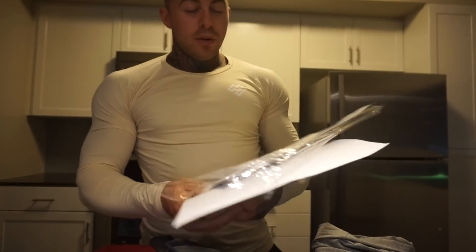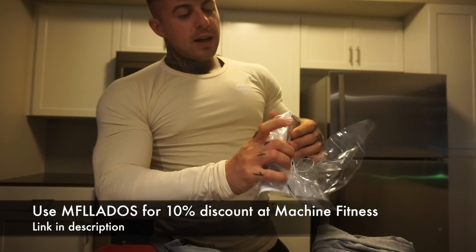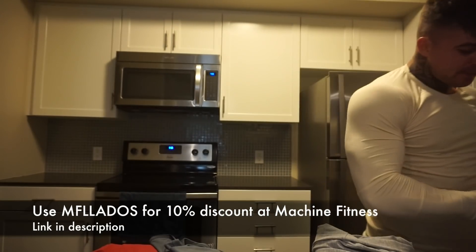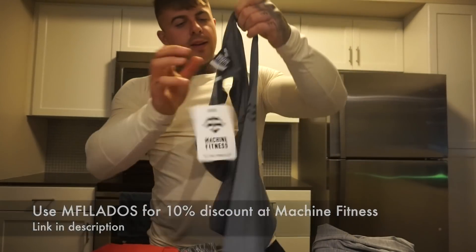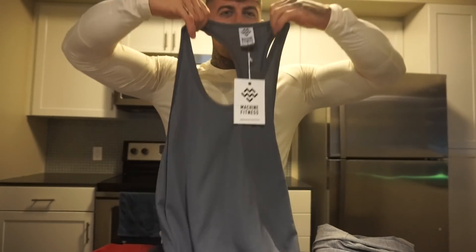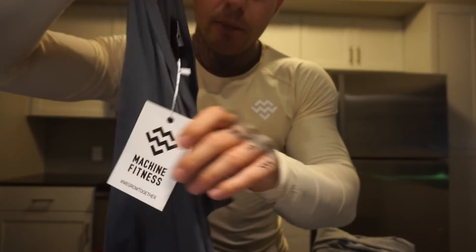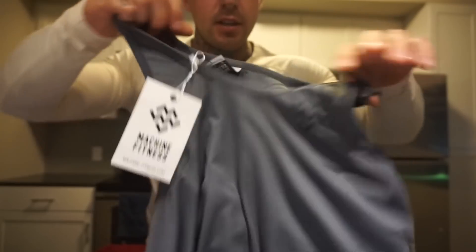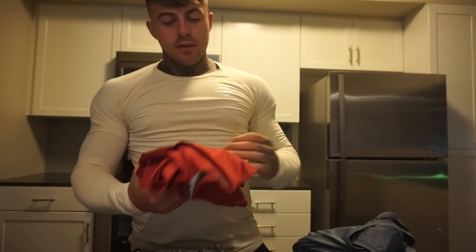Here's some packages, I just got it out. If you want a 10% discount, use code MFJALOS at machinefitness.com. They ship worldwide. Here I have one of the tanks — the quality is great, seriously, really stretchy, really good quality.